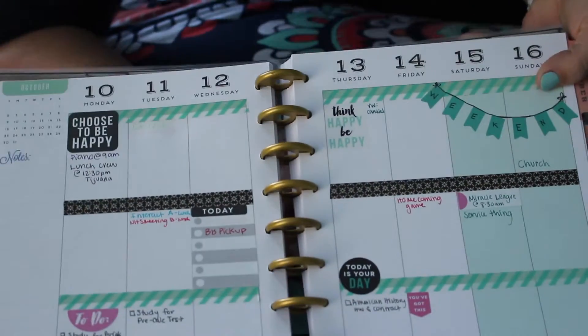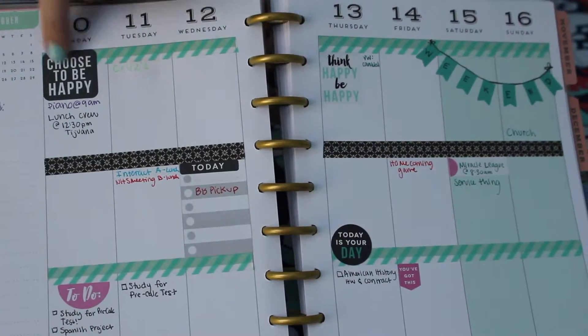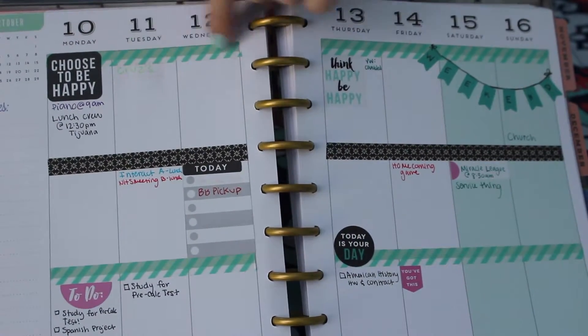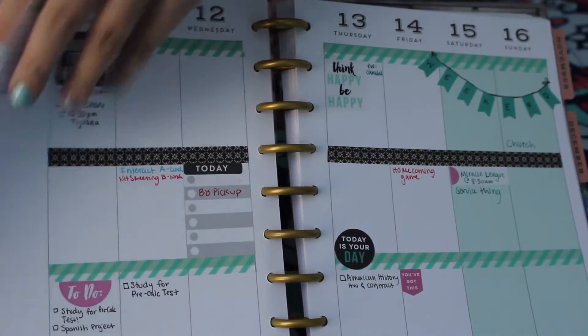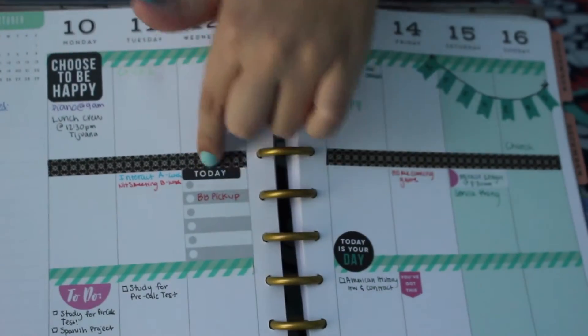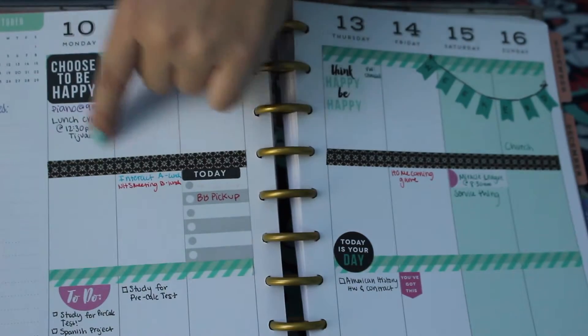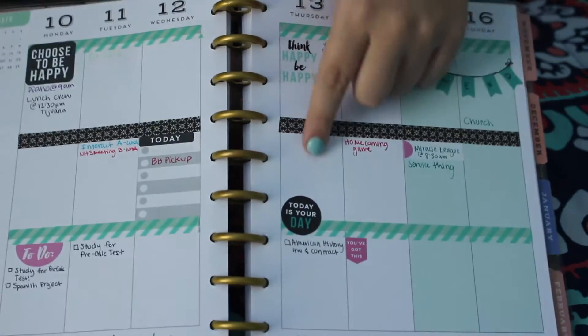This was my last week's spread — well, still this week, because the spreads start on Monday and end on Sunday. They have these cute stickers on the headers; I washi-taped mine. All of these different sections have washi tape. Each month actually has its own color scheme, but I washi-taped over mine, and these are stickers here.